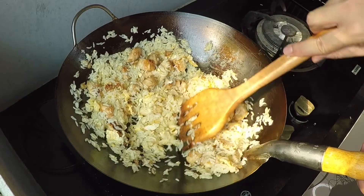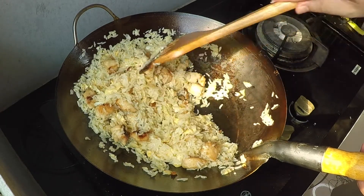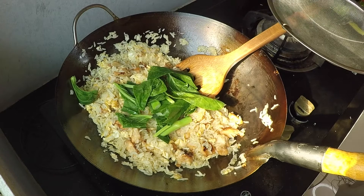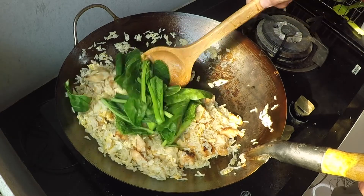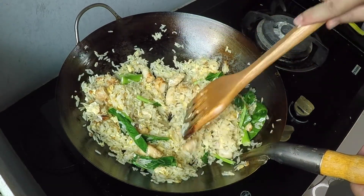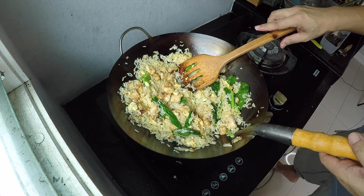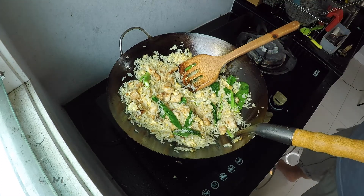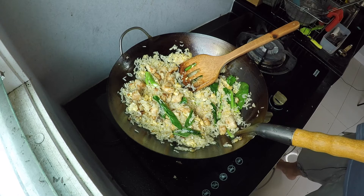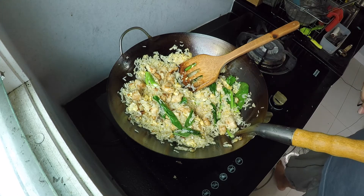Look at that — it smells great. That salty fish aroma is wonderful. I can see my rice jumping around. I also put in some greens, just a little bit. Before I turn off the heat I'm going to get a taste. Perfect — I don't need to add anything.